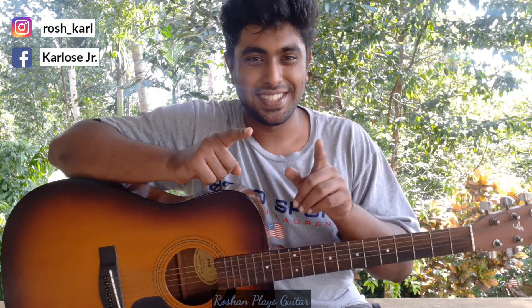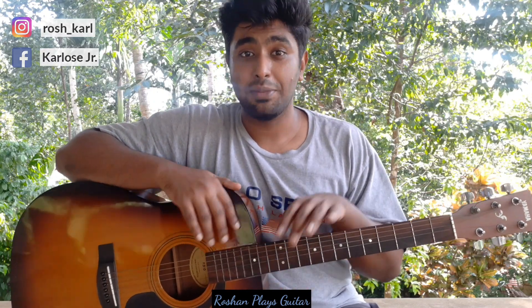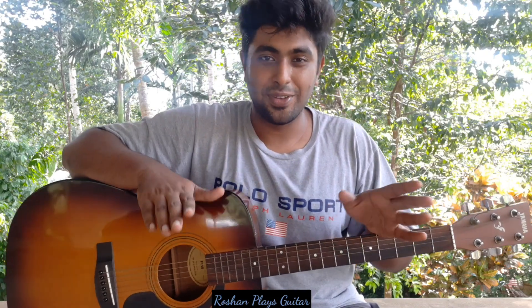Hey, what's up people, welcome back to Russian Players Guitar. This lesson is for beginners because I'll be teaching you the guitar basics. If you have a guitar and you don't know where to start, I would suggest you start from here — just know the basics, and from the basics you can slowly move on to the next level.